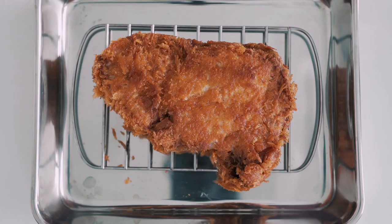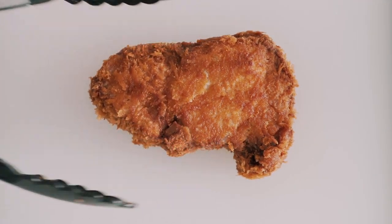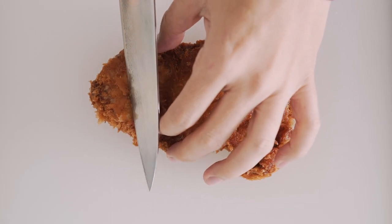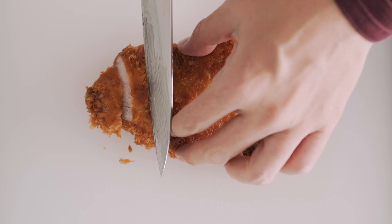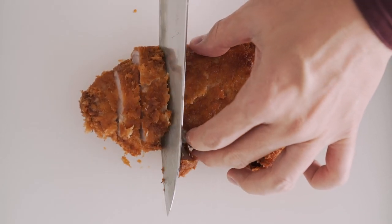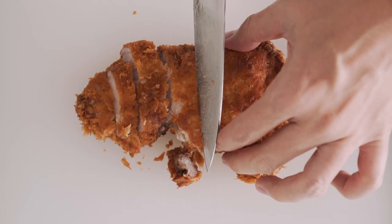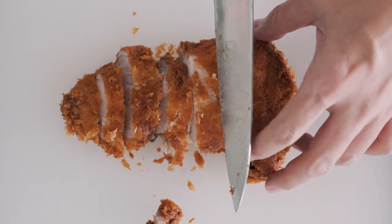Now let this rest for about 5 minutes to let it finish cooking through. We're ready to slice the tonkatsu — just listen to that explosion of crisp crust! I ate this whole thing for lunch, but I'm getting hungry again just thinking about it.